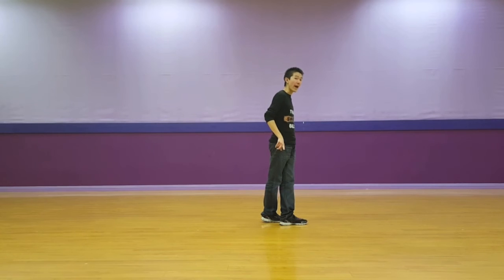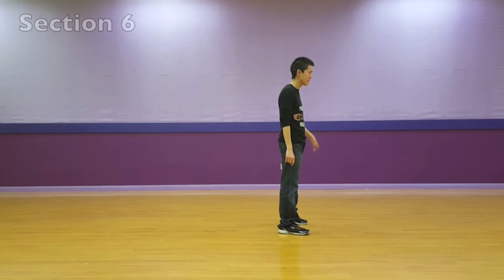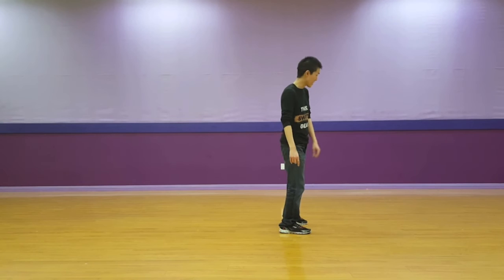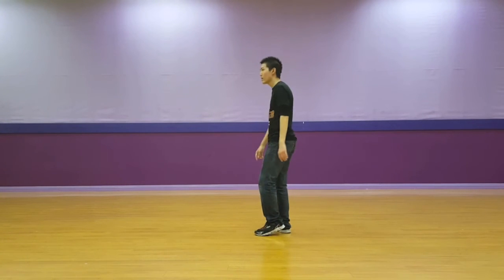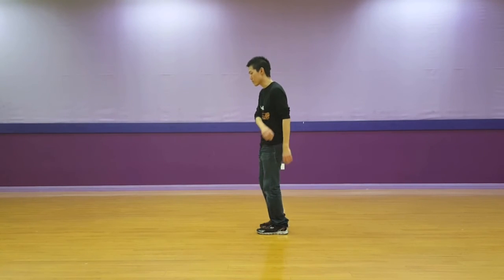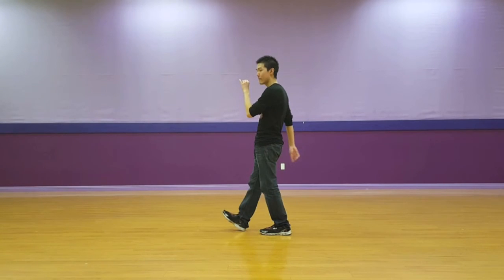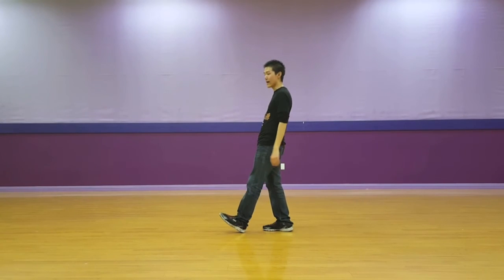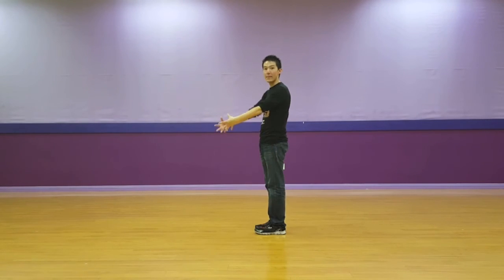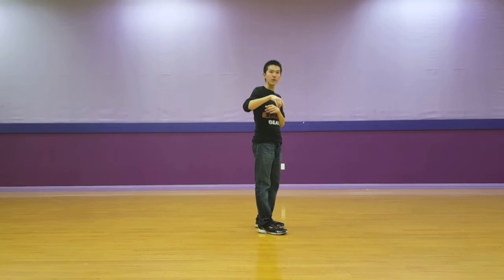You're going to take a step out with your right and do two hip bumps to the right — hip right. You're going to do a half turn around using your left foot, done in two counts: over and then together. Then you do a series of points: point right, point left, heel up with your right, heel up with your left. It comes back, and then you do two stomps — stomp, stomp. And then you're back at the beginning of the dance.